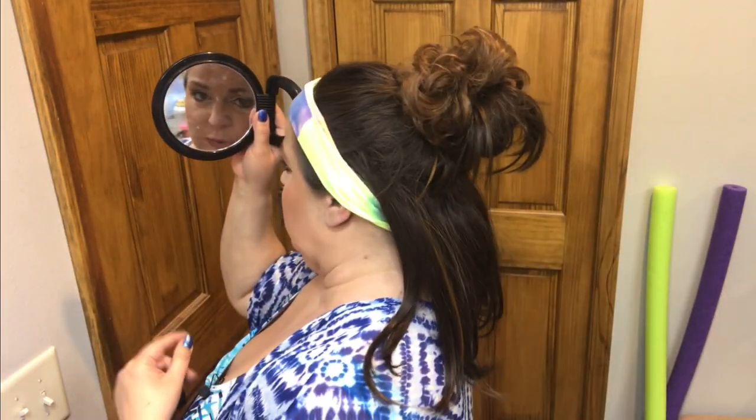I bought these years ago — these little ponytail helpers — and they're kind of fun too because if you wanted to do your messy bun on top, you can use this. I just do it twice and then don't pull the hair all the way through. These give you a lot of options; you could also easily put it up in a full ponytail and it would be just fine.